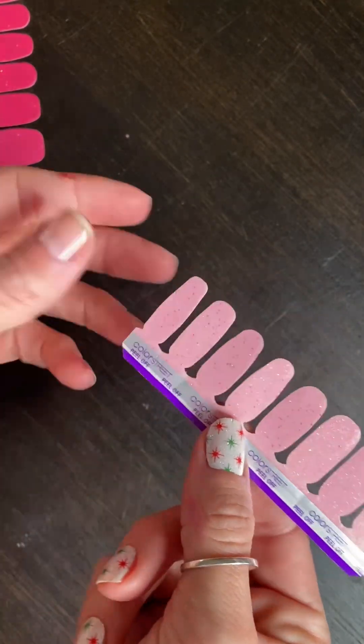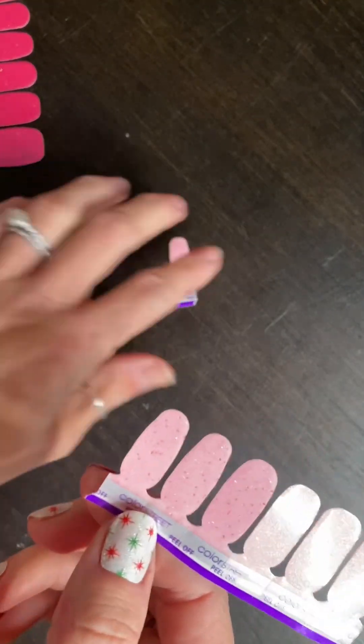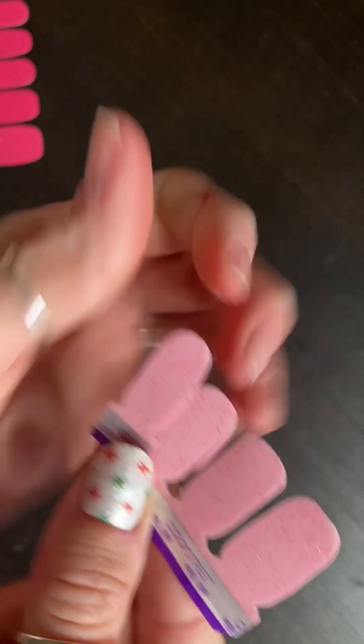Alright, so this is the Petite set. Let's go through and match up and see which strips look like they would fit our fingers best. And don't mind my battle wound — that was from my last vendor event when I tried to save the disaster when I knocked all the ladies' cups next to me on the floor. Horrible. I'm scarred for life.